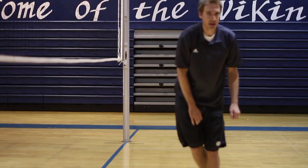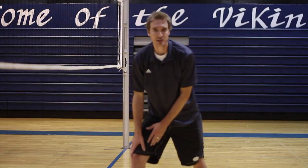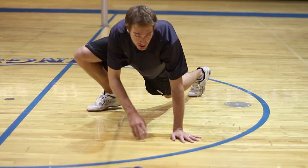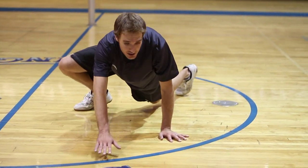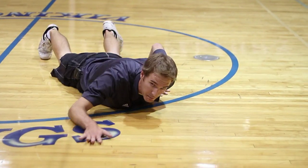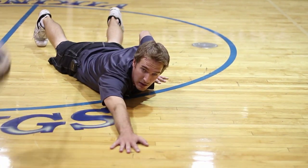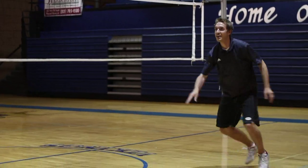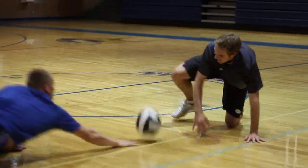Again, a defensive player wants to take a big step with their right foot, turn that knee out. They're going to catch themselves with their left foot, and they're going to sprawl through. They're going to pancake through with their right hand. Make a pancake. This is Johnny Mealy, volleyball coach here in Salt Lake City, talking to you about how to dive for a volleyball.